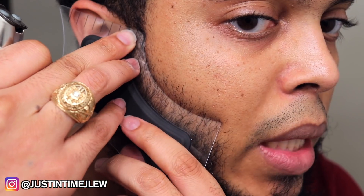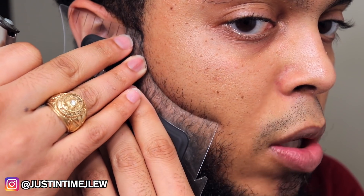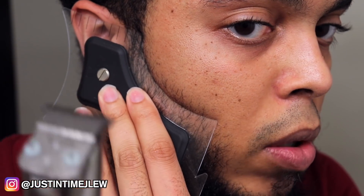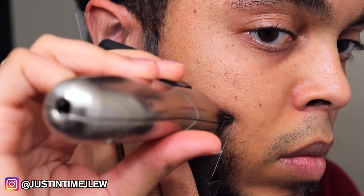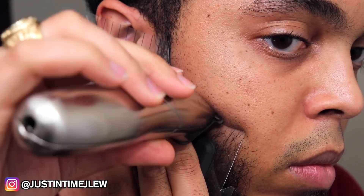I angle it to give myself the beard contour I want. The great thing about the Cut Buddy is all you have to do is hold the rubber handle, press it firmly against your face, turn your clippers on, and just go to work. As you can see, this is the first pass of me lining myself up and giving myself a cleaner appearance on my beard.